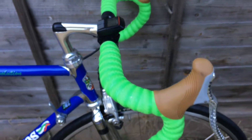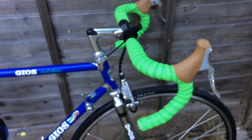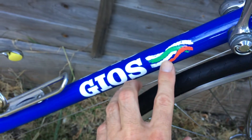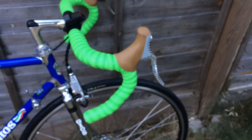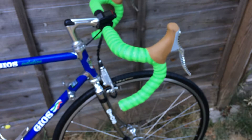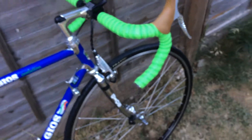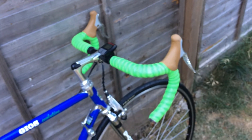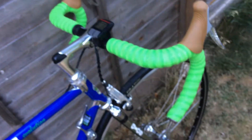The green handlebar tape - when I was ordering this part I thought it might be a color slightly brighter than this one, but that will do for now. I thought about white but white gets dirty very quickly and doesn't look very nice.